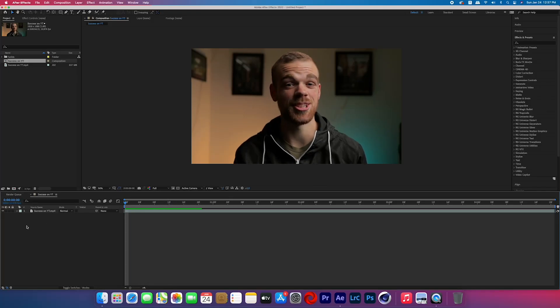Go ahead and import your footage into After Effects. Basically, we're going to start by creating the film mat — the black bars on the top and the bottom — and we're going to do that by using black solids.